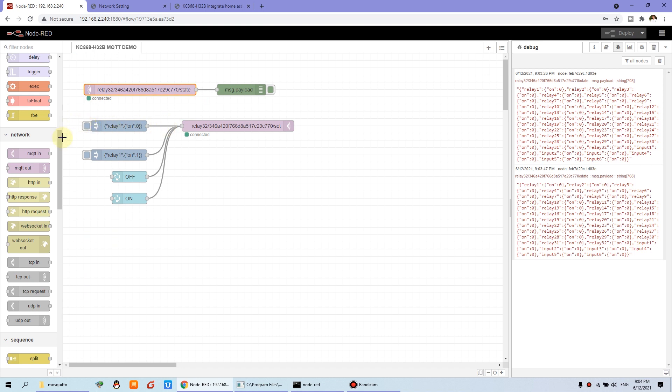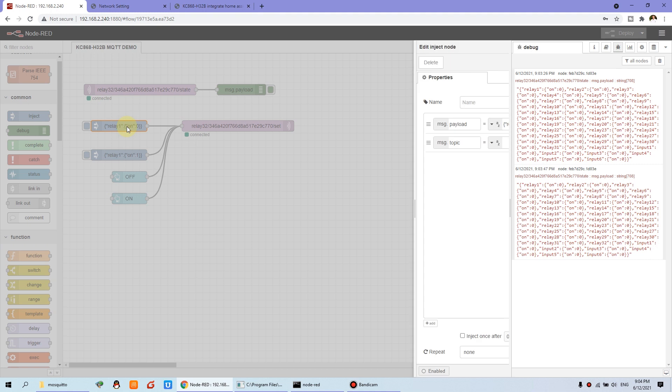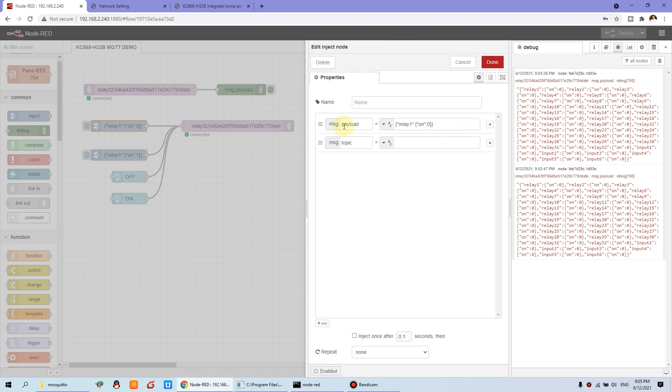So we can place the inject node to test turning relay one on and off. We double-click the inject, choose the payload, and input the content in JSON format. For example: relay one, on: 0 — that means turn off. If on is 1, that means turn on. So with on set to 0, when you press this inject button it will turn off relay one.